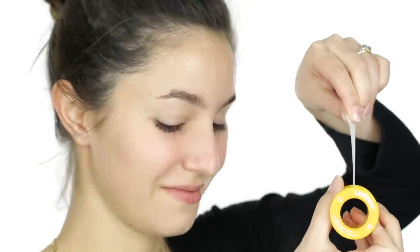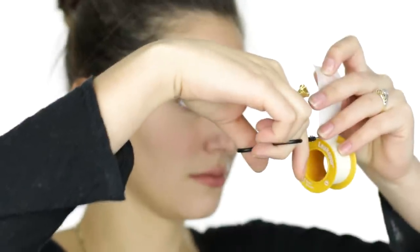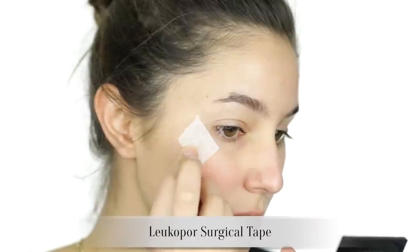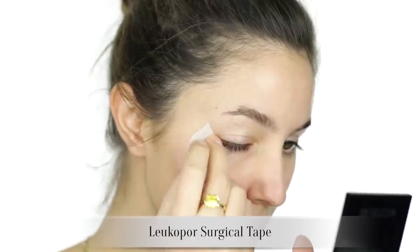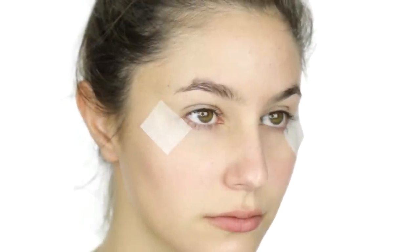A lot of you asked about my eyeliner shape in my cream contouring video, so I'll demonstrate that today. To create an eyeliner stencil, place some tape at the outer corner of the eye, mirroring the angle of the lower lash line. The difference is I've shifted the tape downwards just a fraction so it's not sitting flush on the lash line.